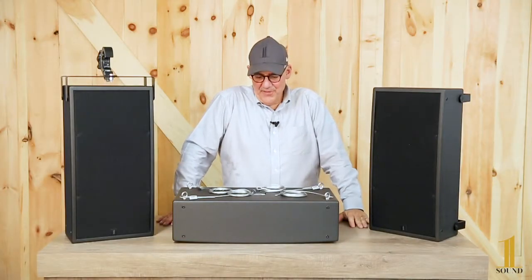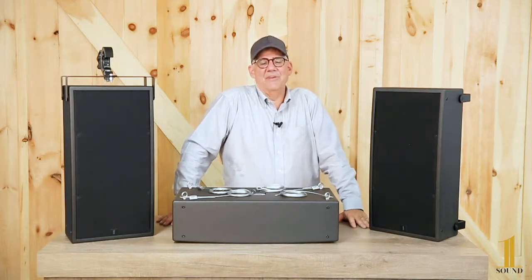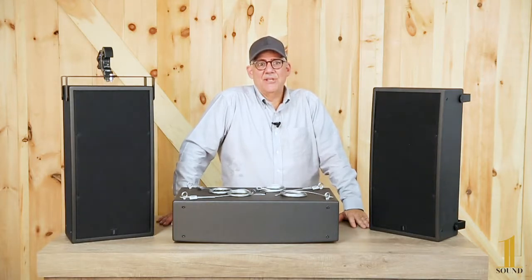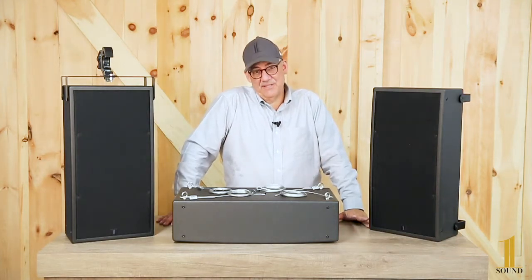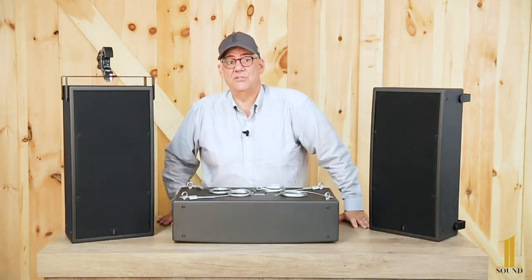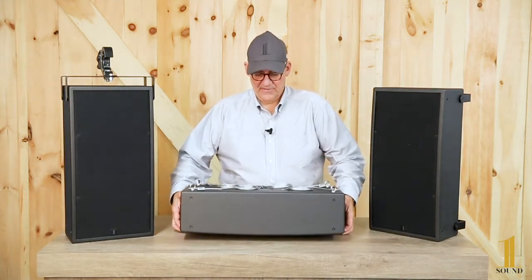Welcome to the accessory video for the WSUB 45. The WSUB is a wall subwoofer that has four 5-inch drivers and a 10-inch passive radiator. For more information about the WSUB, see another video that describes this speaker and its unique behaviors and abilities.